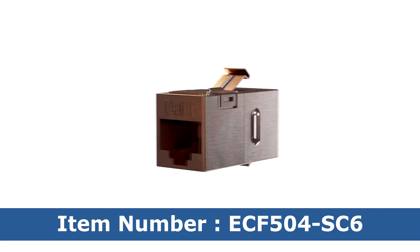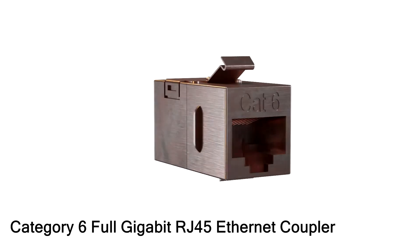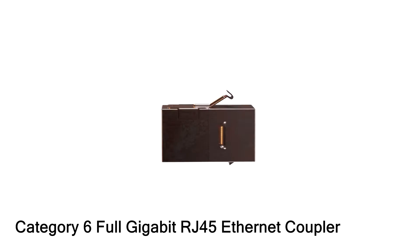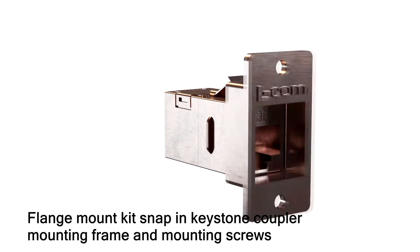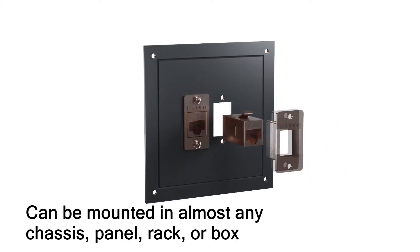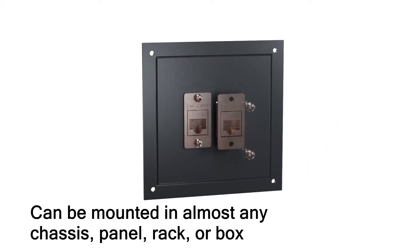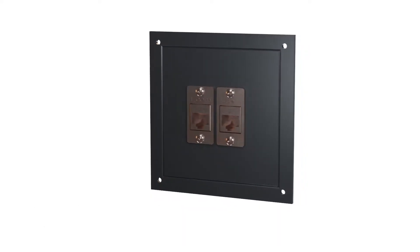LCOM's item number ECF504-SC6 is a category 6 full gigabit RJ45 Ethernet coupler. This Ethernet coupler is accompanied with a flange mount kit, snap-in keystone coupler mounting frame, and mounting screws. The category 6 full gigabit RJ45 Ethernet coupler can be mounted in almost any chassis, panel, rack, or box.